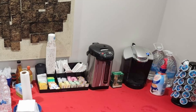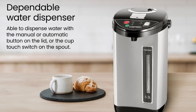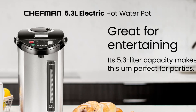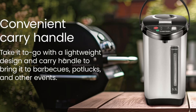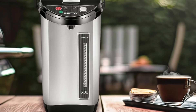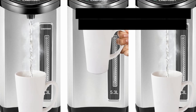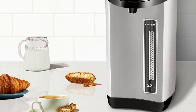How does it compare to other models? The Chefman Electric Hot Water Pot Urn stands out for its combination of size, safety features, and design. Many hot water urns on the market have fewer safety features or require more frequent refilling. This model's blend of three dispensing options, child safety lock, and a high-capacity tank makes it a competitive choice for both home and professional use. Competitors like the Zojirushi Water Urn often come at a higher price but may lack the Chefman's auto-dispense button and rotating base for easy access at gatherings.